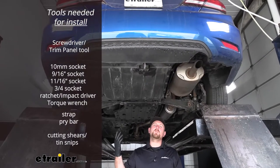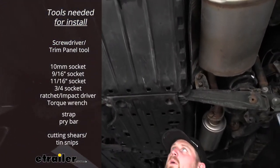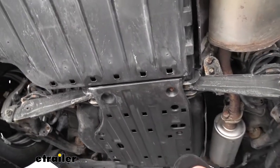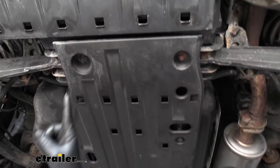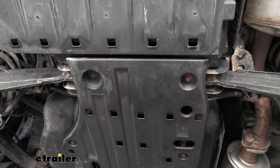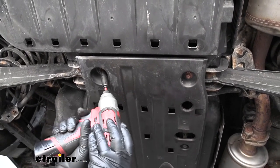To begin our install, we're going to be underneath the back of our Civic, and what we need to do is remove this plastic underbody panel. We're going to have a couple different types of hardware. The first ones we need to remove are here in the center — these are just 10 millimeter bolts, so I'll go ahead and grab my socket and pull those out.